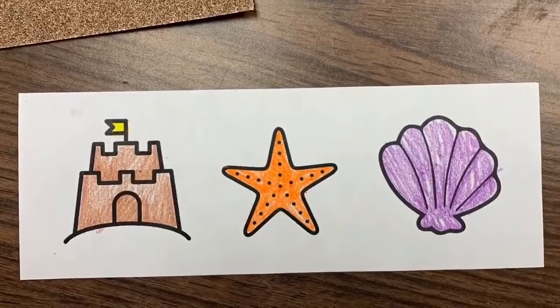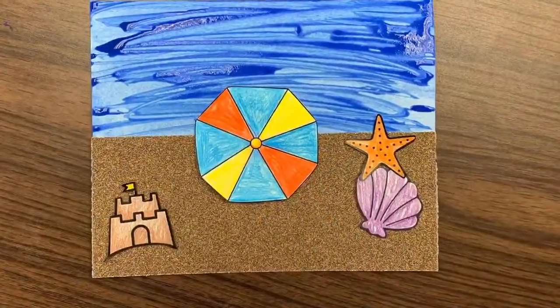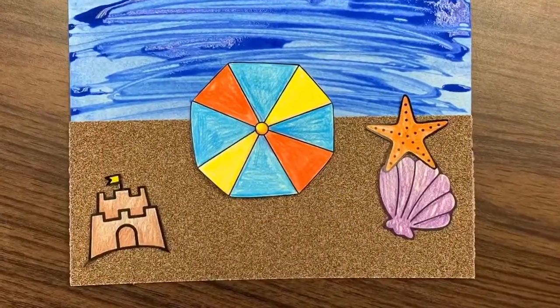Go wild and make it the best day at the beach ever! Thank you so much for crafting with us, and we'll see you next time!